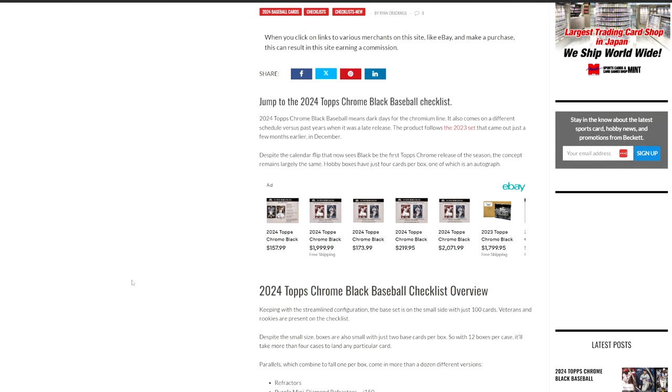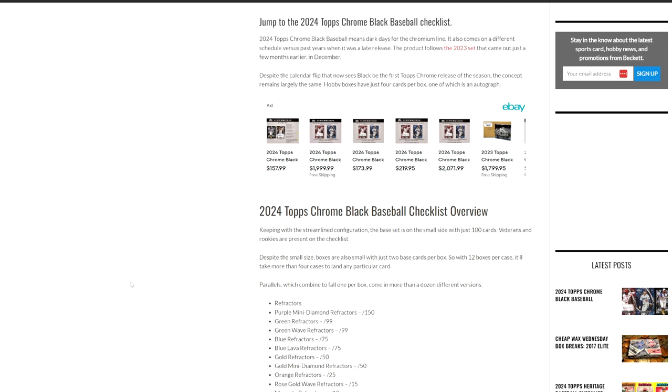It's actually now going to be the first Chrome product of the year. So this is going to be our first chance to get any type of Topps Chrome for any of the new guys — the Ellie Della Cruizes, Jason Dominguez, Evan Carter, guys like that. The nice thing about this set is it is only 100 cards, with those cards being vets and rookies. Most of the vets are going to be all-star caliber or better players, and obviously your rookies — you are going to have some lower end rookies, but you also have a lot of the top guys.